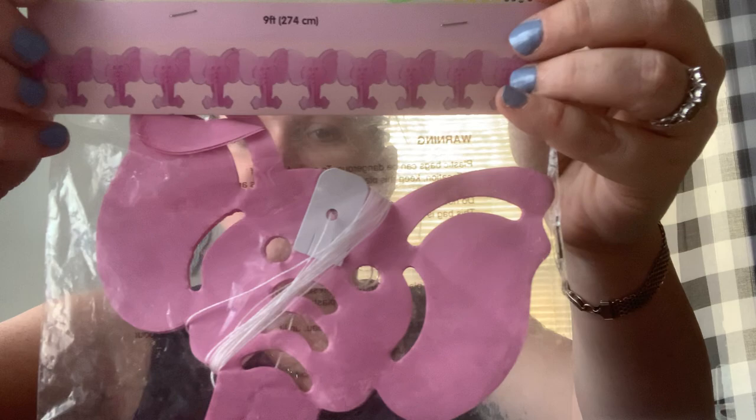For tomorrow's brunch, one of my girlfriends is a big elephant collector — she loves elephants. I found some elephant garland, so I'm going to hang that up for her. She's going to love it. It's the little things that we all enjoy getting from other people.